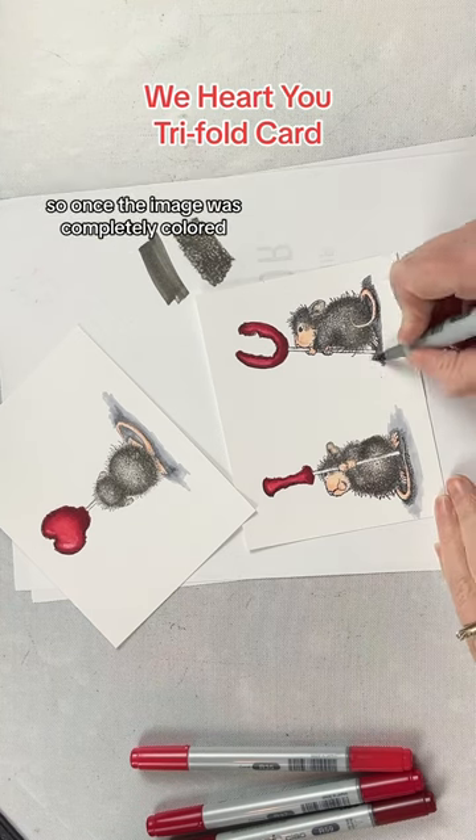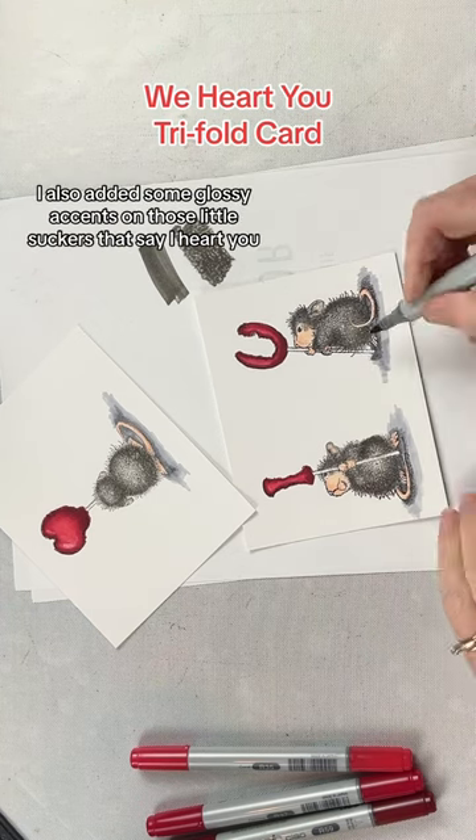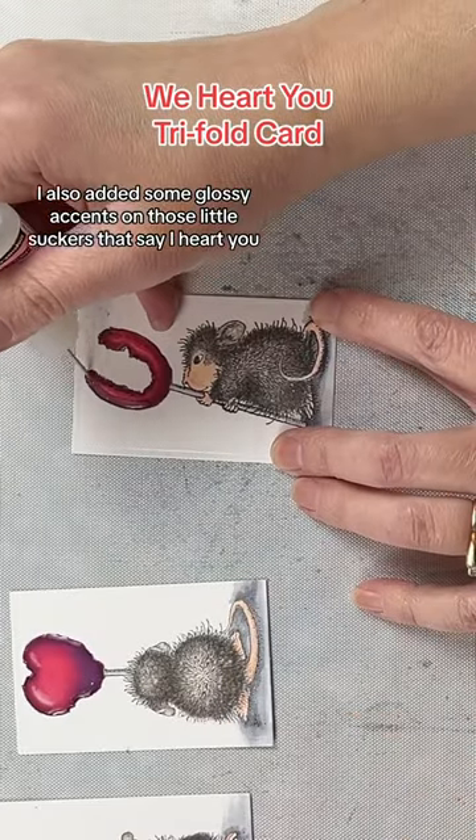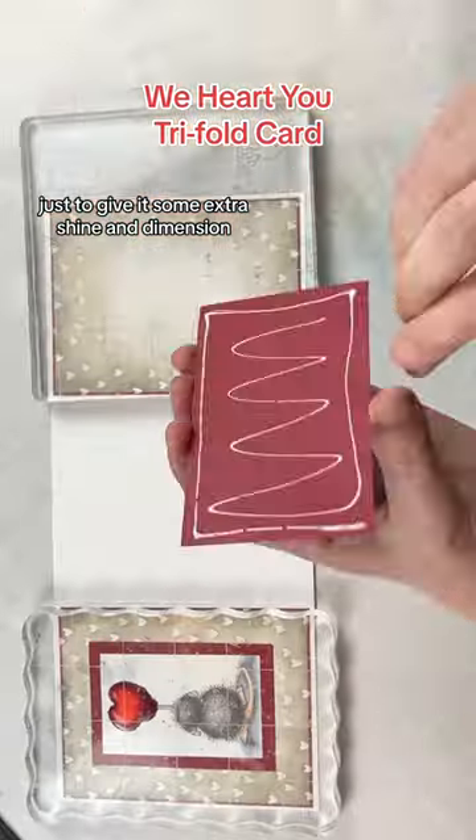Once the image was completely coloured, I also added some glossy accents on those little suckers that say I heart you, just to give it some extra shine and dimension.